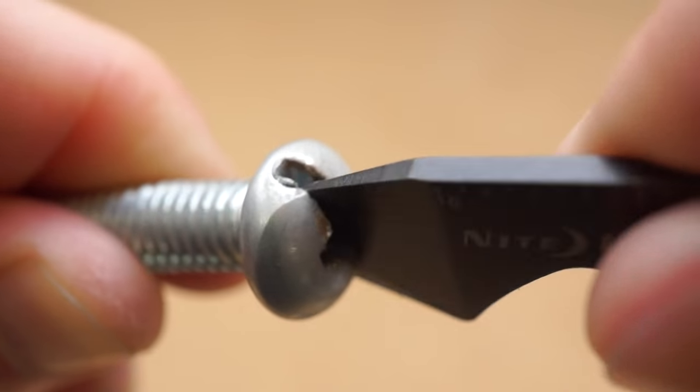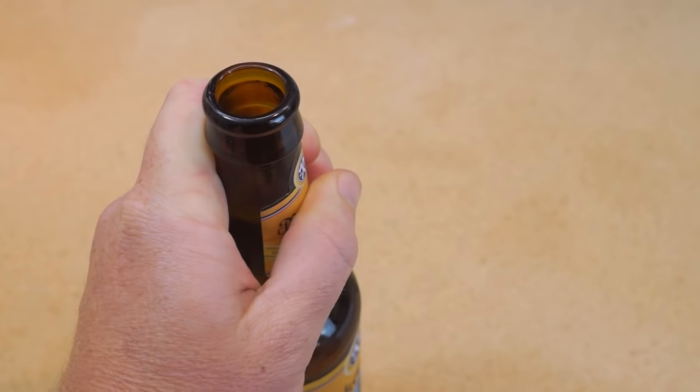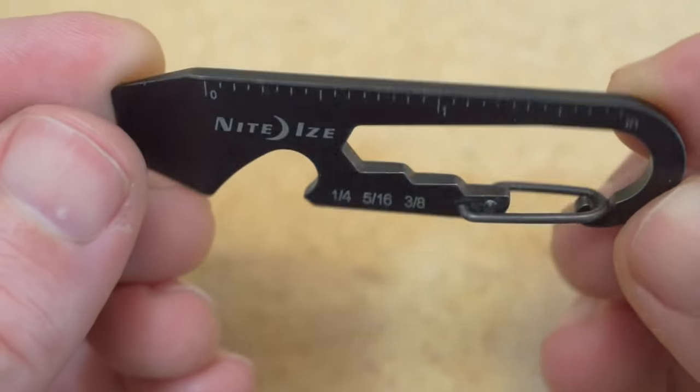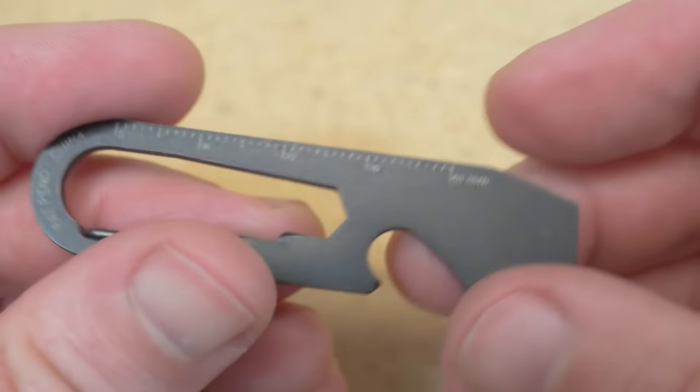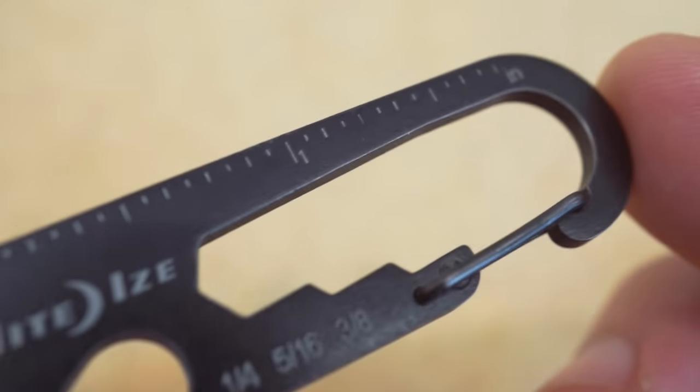In addition to that, it works as a standard screwdriver. There's a little bottle opener here so you can be a hero at a party. There's a 2 inch ruler on the top and a 4cm ruler on the back, both with engraved markings that I've held up in my pocket for the past few months.